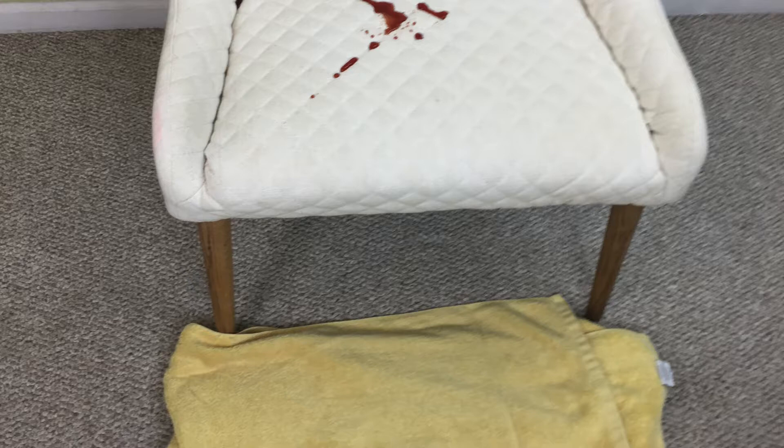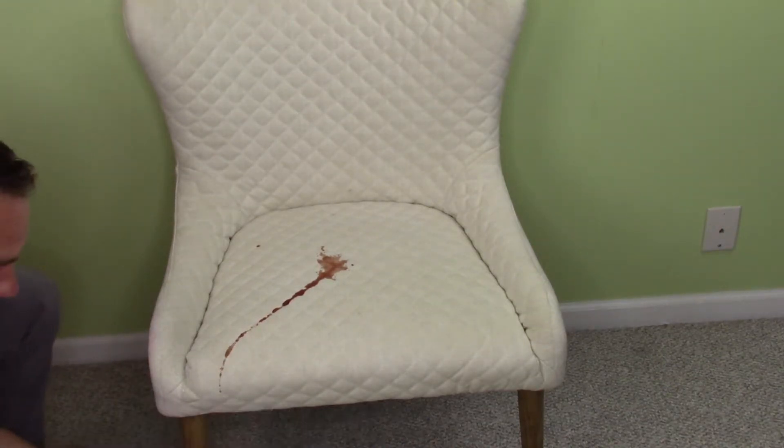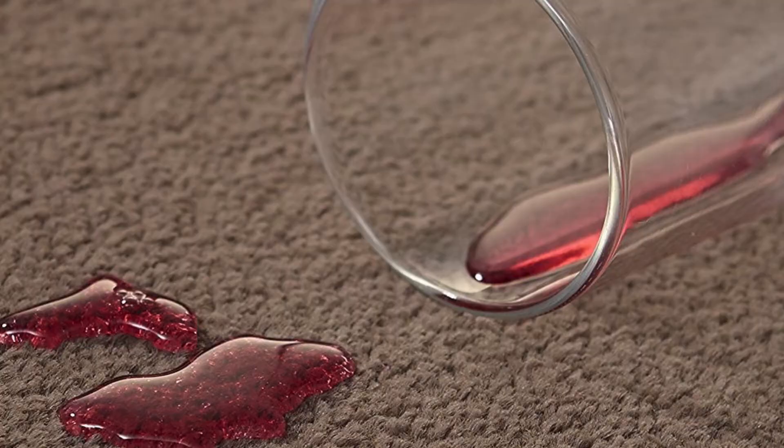Here you have a red wine spill. One thing to keep in mind is that the protectors we use often create such a strong surface tension that a lot of the liquids will run off onto the flooring surfaces. So you want to act quickly to remove these spills from those areas, and you may even want to think about having those areas protected as well.